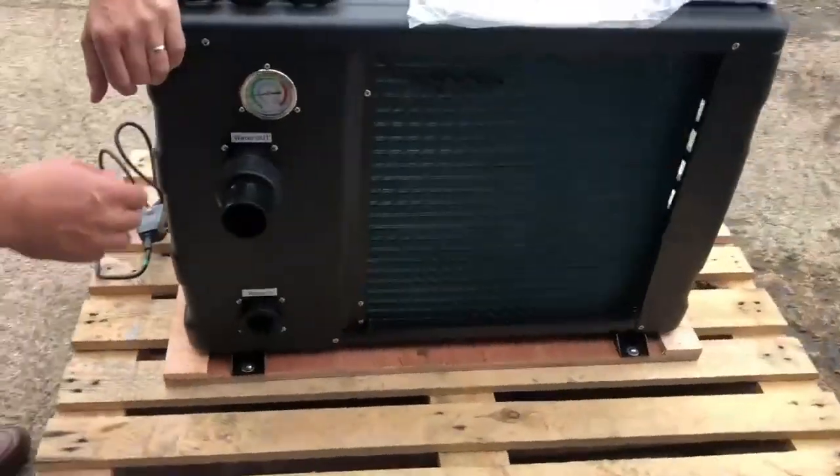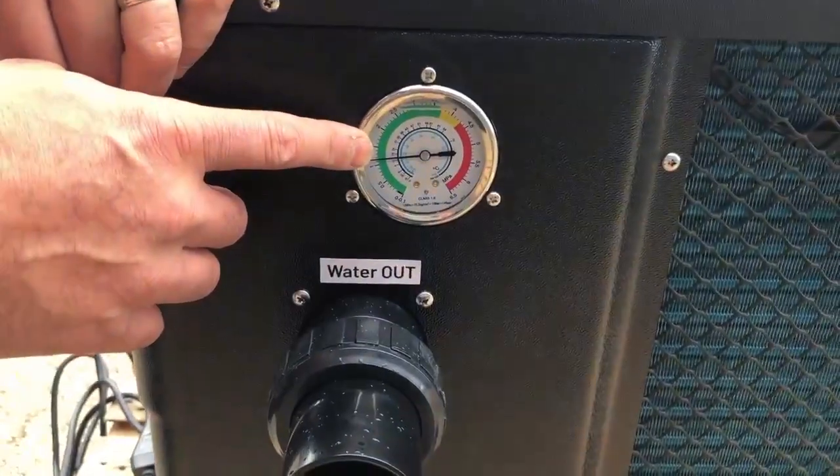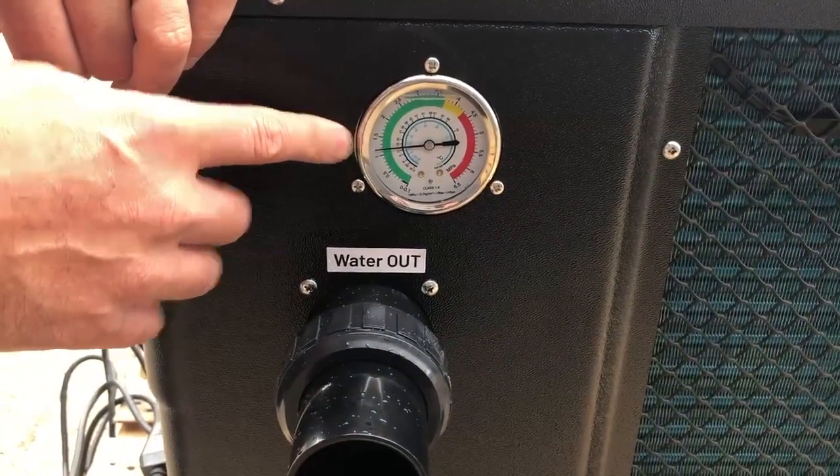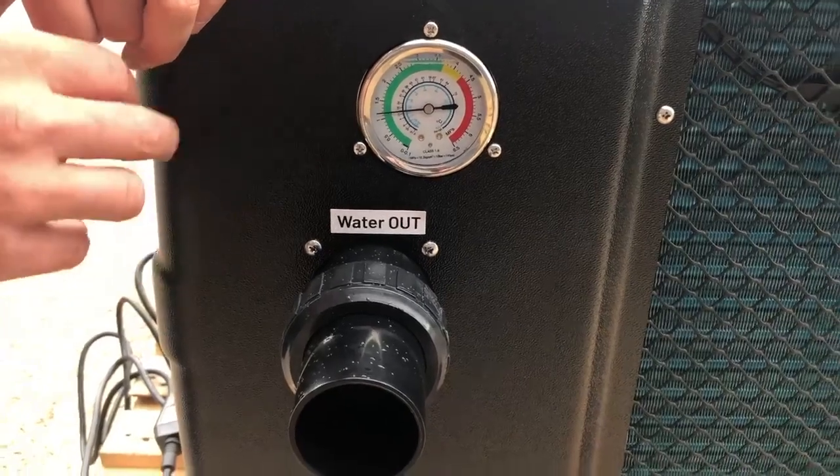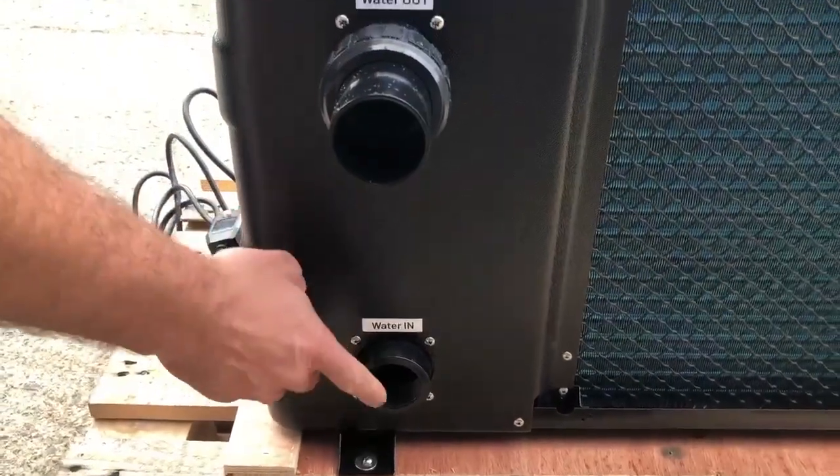On the rear we have the pressure gauge where we can see the refrigerant pressure. At the moment it's not turned on, so it's the ambient air that's pressurising it. Below that we have the water out and water in inlets.